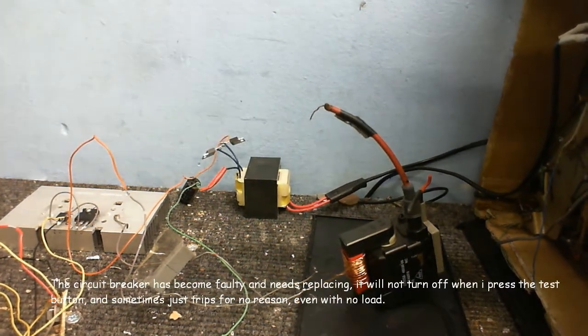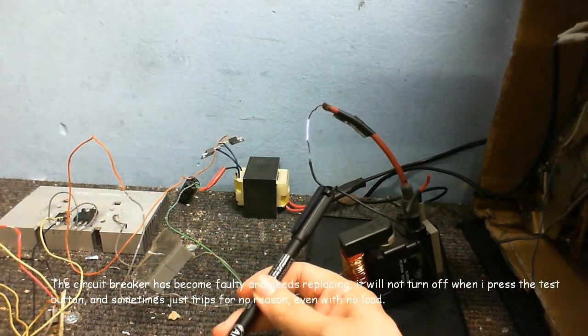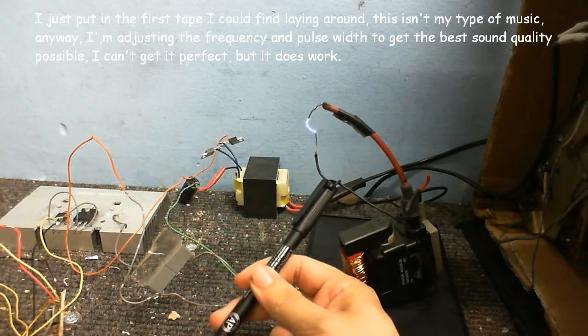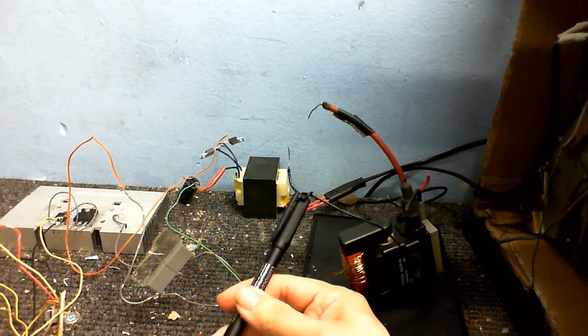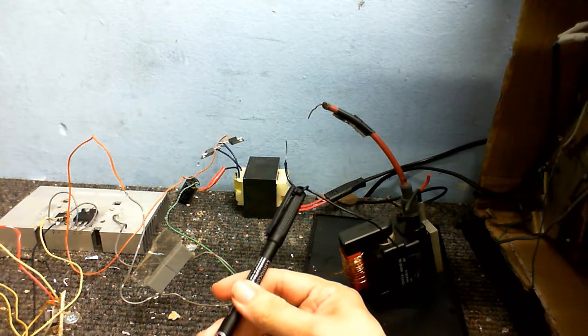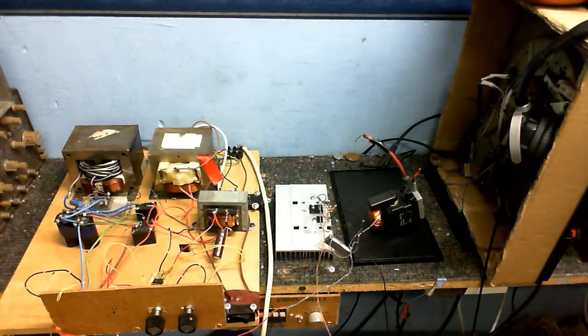My circuit breaker will not stay on. I know it's not tripping it, but it keeps going off. OK, time to bring out the big guns - or at least the bigger power supply.